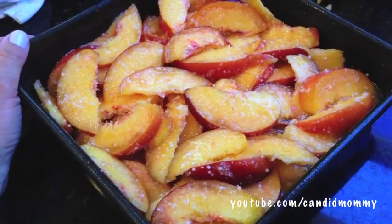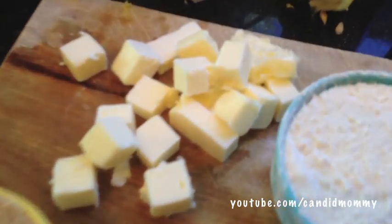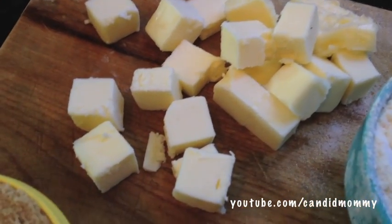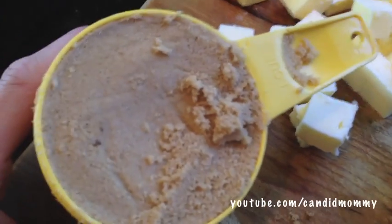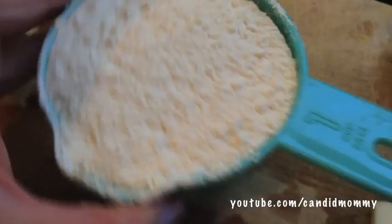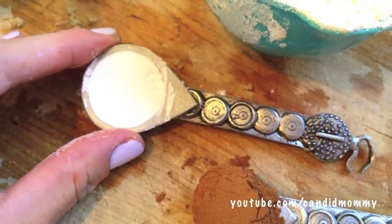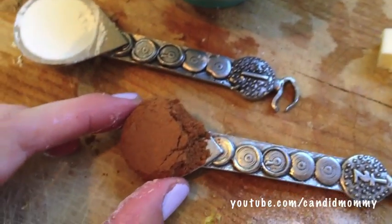Add your peaches to a greased nine by nine or an eight by eight dish. Now for the topping, you're going to add about eight tablespoons or half a cup of butter — I cubed it up just so that it's easier on my mixer or by hand — half or a full cup of packed light brown sugar, dark, whatever you have, a cup of regular all-purpose everyday white flour, a teaspoon of baking powder, and a teaspoon of cinnamon.